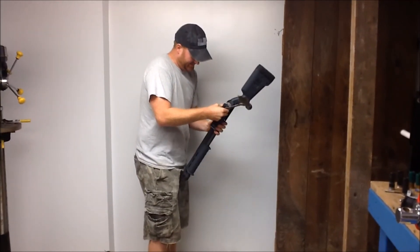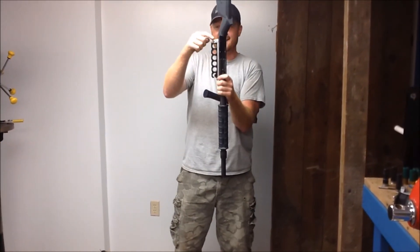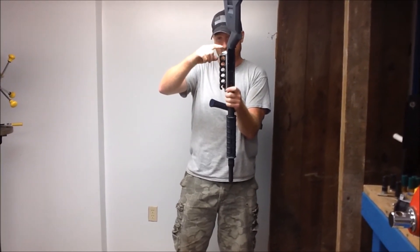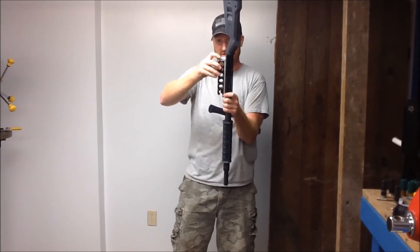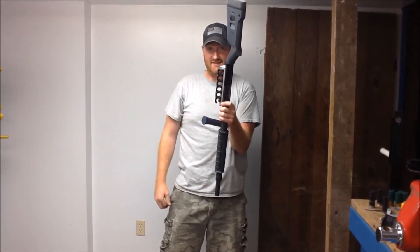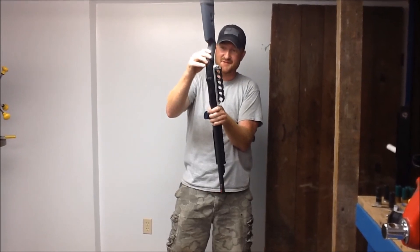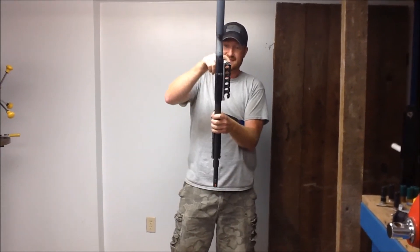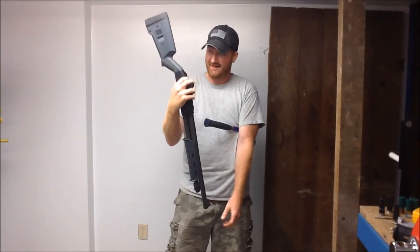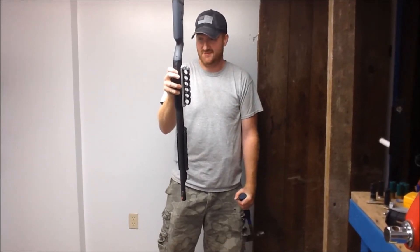It's actually deformed all of the aluminum receiver adapter to the point where the latch is basically pressed into the thing completely. You can see the rest of the damage from the rest of the gun. The quick detach carrier isn't exactly quick detach anymore. Wow, I'm kind of speechless to be honest with you.